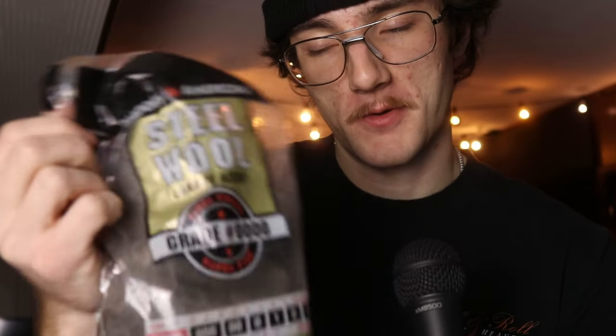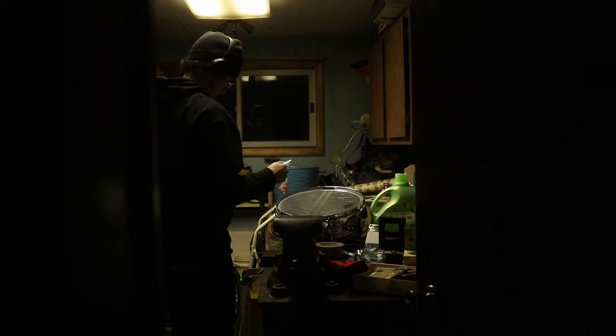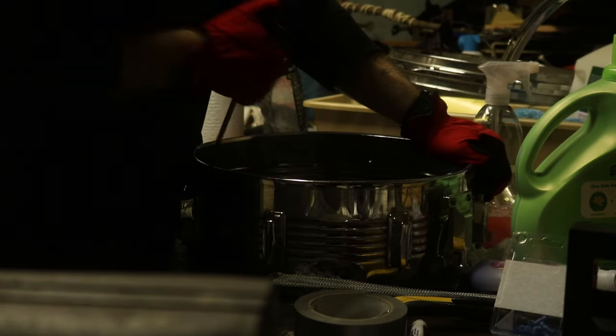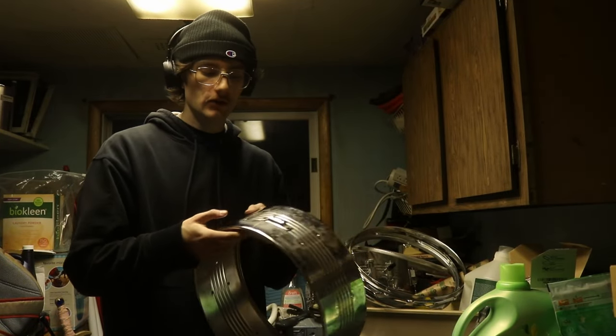Right here in my hands I hold the secret formula to polishing up chrome: this is steel wool — lana de acero. But not just any steel wool — this is the lowest grade, super fine steel wool. We can just take this and rub off all that dirty, disgusting, gross rustiness that's all over the chrome on our drums. Right now I'm taking off all the exterior stuff: the lugs and little knobs and bits and bobs.